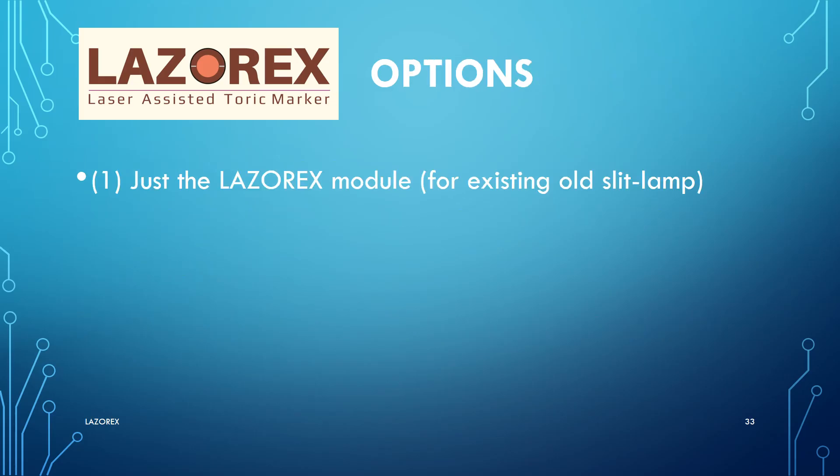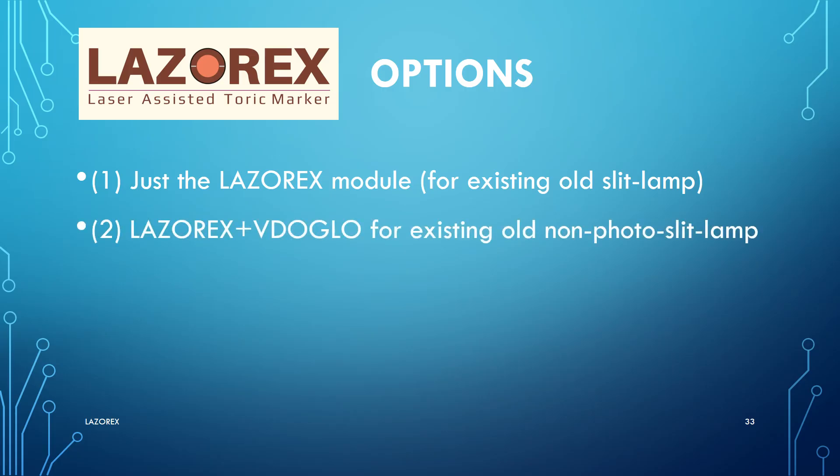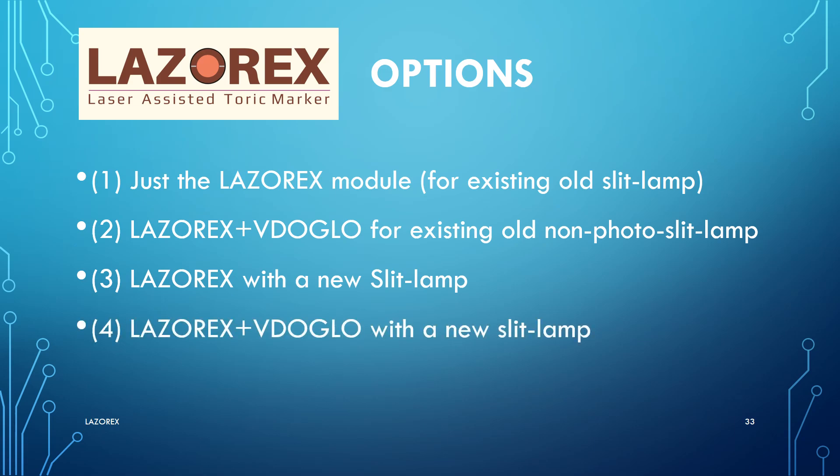LaserX is available in four options: just the LaserX module for an existing old slit lamp; LaserX plus video glow for an existing old non-Zeiss slit lamp; LaserX with a new slit lamp; or LaserX plus video glow with a new slit lamp.